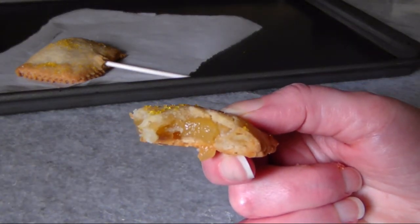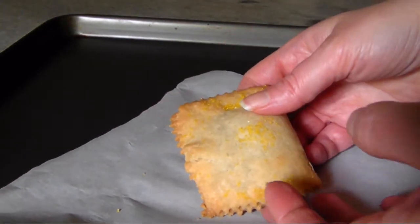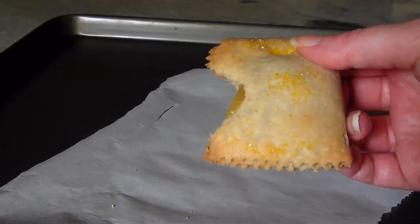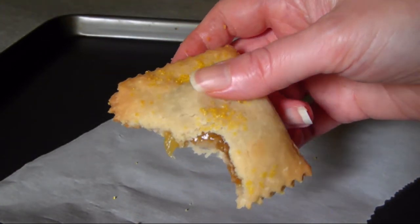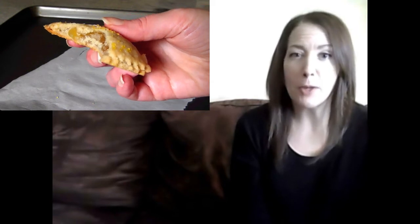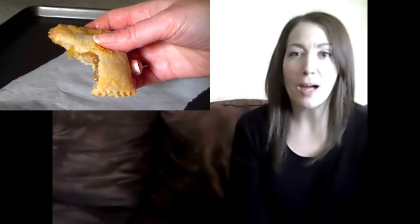Even after all that overworking and abuse, the crust was so tender and delicious I couldn't stop eating it. I'm not sure if it's the cream cheese in the crust recipe or the fact that I used gluten-free flour — which lacks the gluten that regular pastry dough recipes have to avoid developing — but this crust recipe is just fantastic. If you'd like to read a few more tips about this little experiment, visit my blog at the link below.